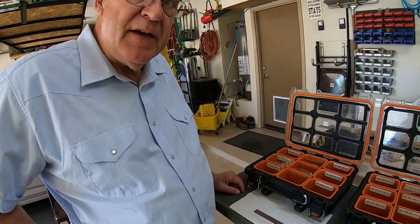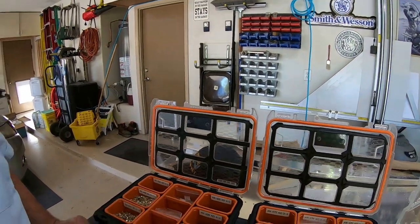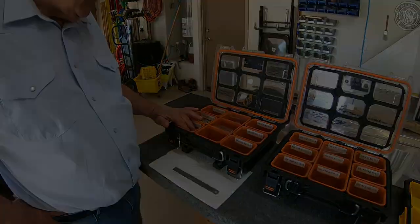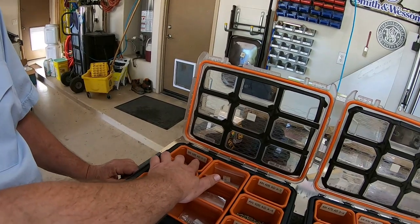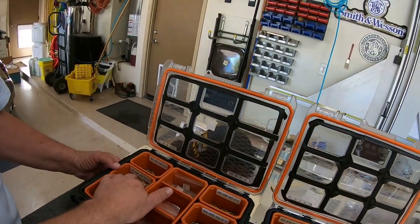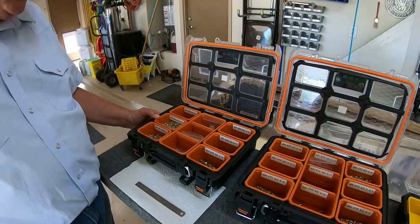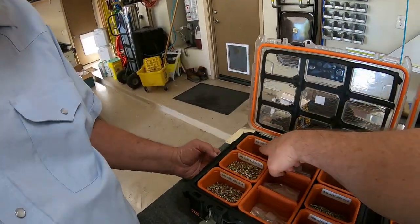The AD ones are 38,000 PSI. They're used with different aluminum. The non-structural grade aluminum has just the A designation. The AD is structural aluminum - a stronger grade rivet. The A is 16,000 PSI and the AD is 38,000 PSI, so they're quite a bit stronger.